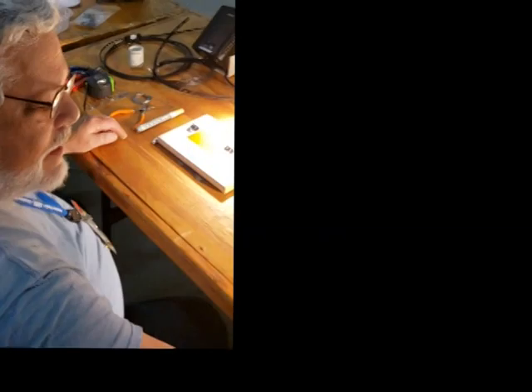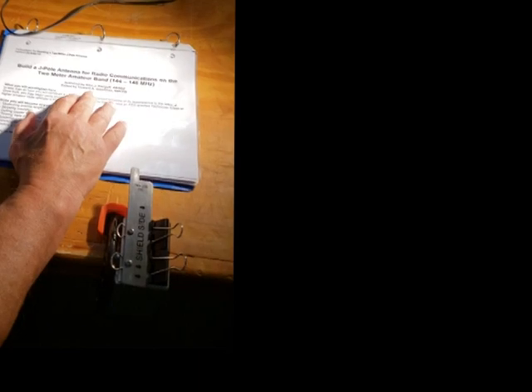I'm Alan AB40Z and this is my J-POL design. It's a roll-up wire J-POL and I did all the calculations and measurements to make it work, including fixtures. The instructions were edited by Howard and for KYW, so we've got instructions on how to build this.